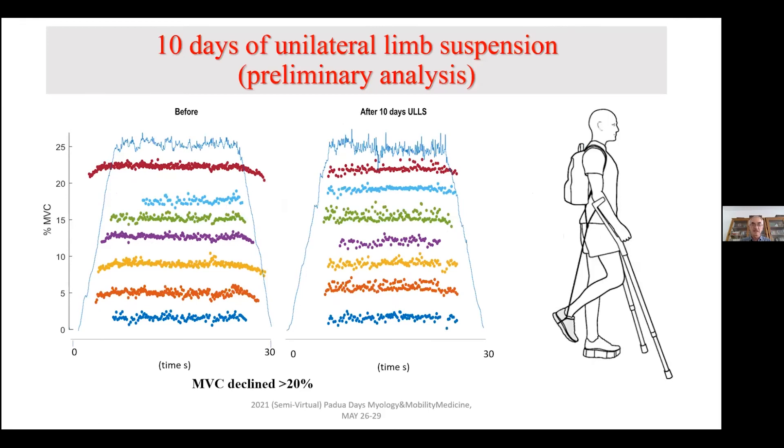This is very preliminary — we just collected this data last week in our lab. We started looking at the effect of unilateral limb suspension over 10 days, and these are preliminary data from our laboratory. These are results before and after 10 days of unilateral limb suspension. Ten days were sufficient to reduce muscle strength MVC by more than 20%. These colors are not referring to the same motor unit — we haven't reached that level of proficiency yet. These are motor units measured from the vastus lateralis muscle. The steadiness was also altered by the limb suspension. We are also collecting muscle biopsies for this study, and next time I will present a more complete dataset.